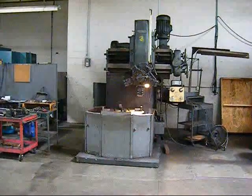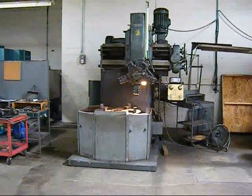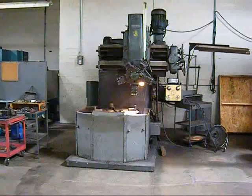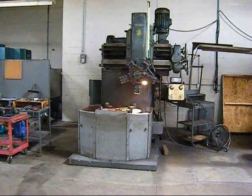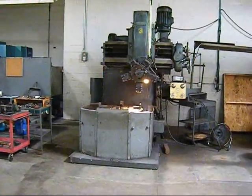This machine can be inspected under power by appointment. Please visit us at www.wigglesworth.com to view featured machines, new additions, and always a few nice eBay offerings.